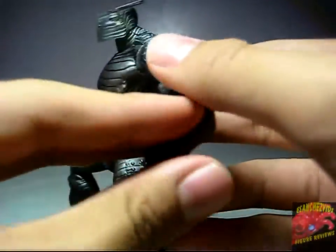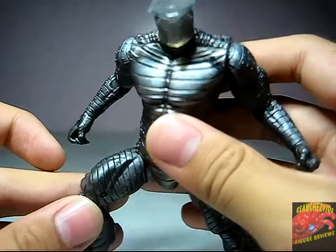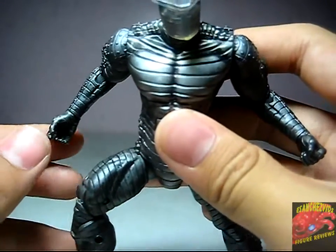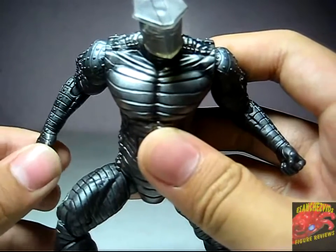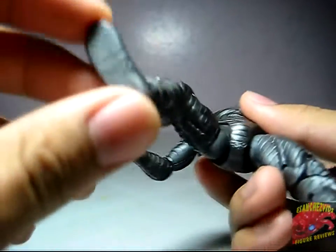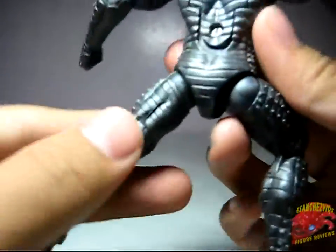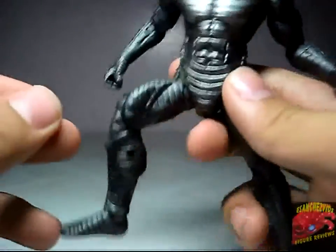The paint really reminds me of the Marvel Legends Destroyer figure, which is the variant of the Thor Buster Iron Man. Unfortunately it has no pebbles on the bottom of its feet, but everything here is really well painted and detailed.